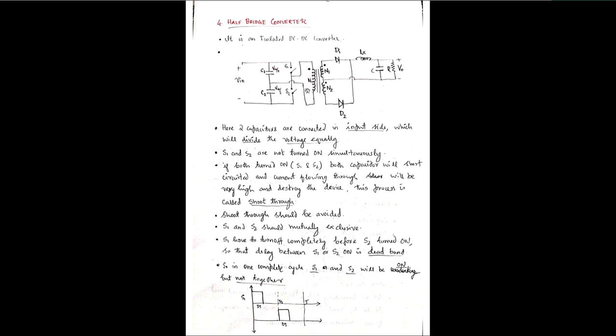Switches S1 and S2 must not be turned on simultaneously, as in the push-pull converter. If both S1 and S2 are turned on at the same time, both capacitors will be short-circuited, a large current will flow, and the device will be damaged or destroyed. This condition is called shoot-through and must be avoided.